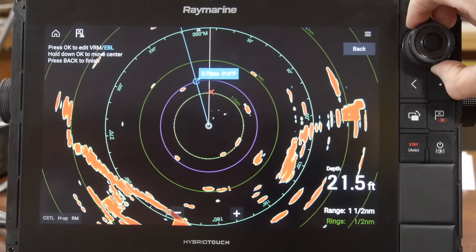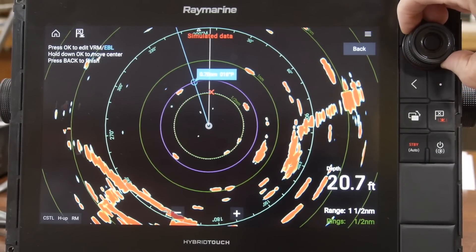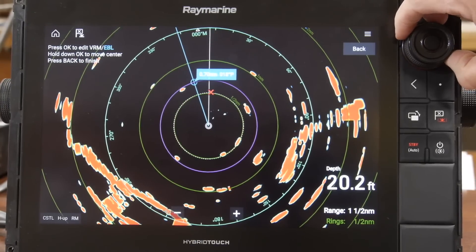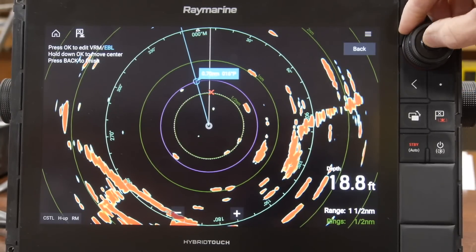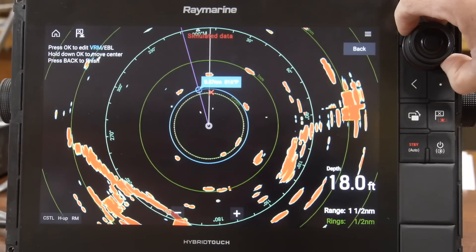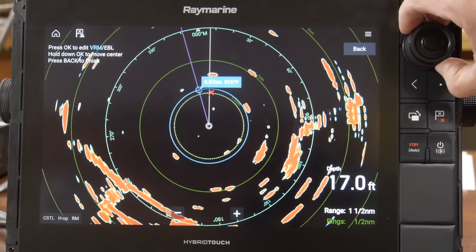In order to get a definite line, we'll use the outside of that rotary knob to give us an exact mark on the electronic bearing line, then toggle between that and the variable range marker so we can actually see distances to targets.